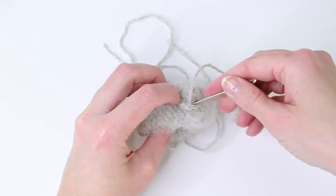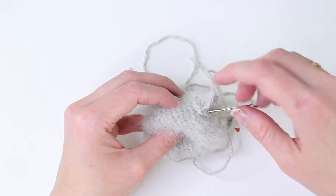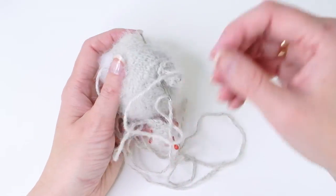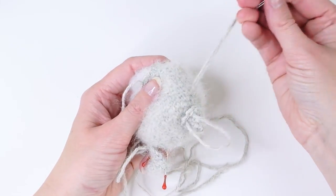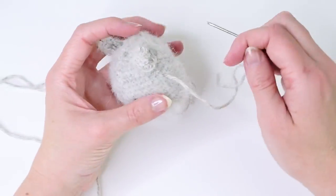You can also try going up and down through the next stitch. If you have a tapestry needle with a bent tip, you'll be able to do that more easily. I had some bent-tip needles but I can't find them.